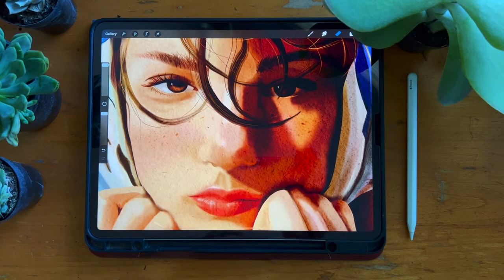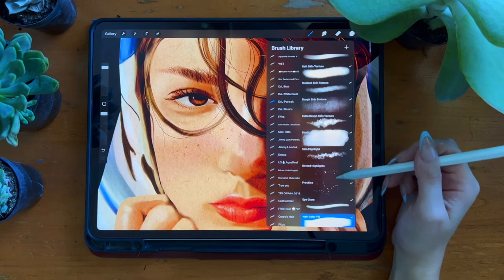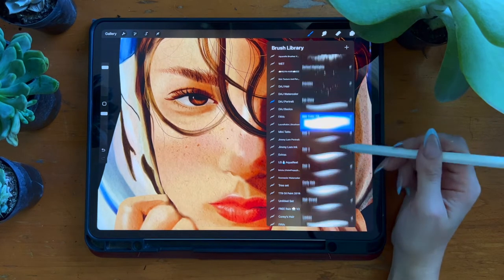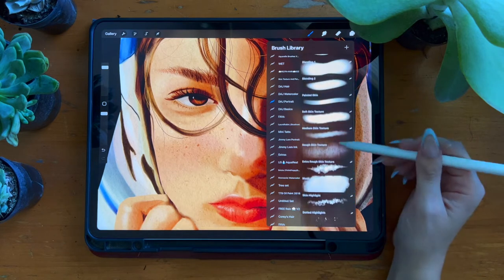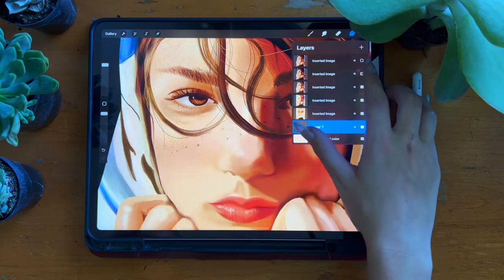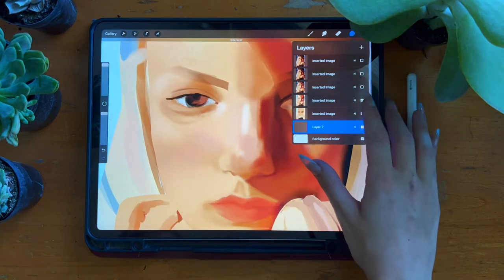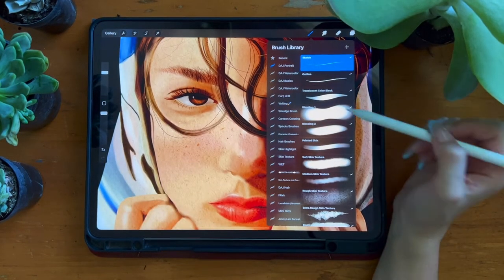Hello and welcome! My name is Anna Markowitz and I am the creator of Digital Art Junkie. If you're watching this video, it means you have just downloaded your portrait brushes for Procreate and you're probably wondering how to use them. In this video I'm gonna break down each brush and show you how I use them together to create portraits like this. So let's get into it.